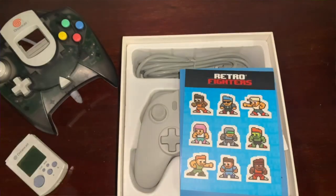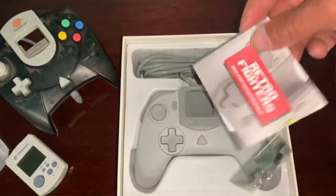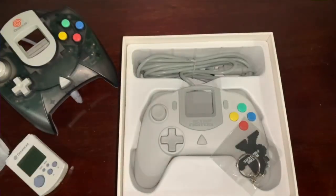As you get into the box, you're treated with a few goodies: stickers for the stretch goal of $130,000, a product info pamphlet, and a keychain.